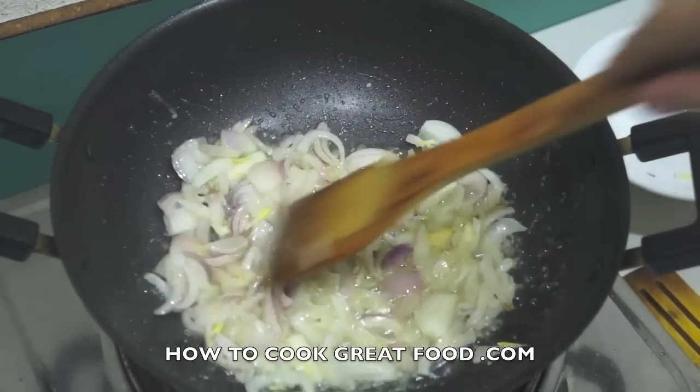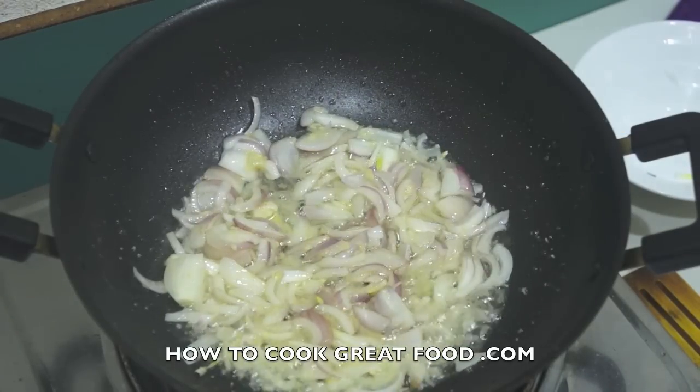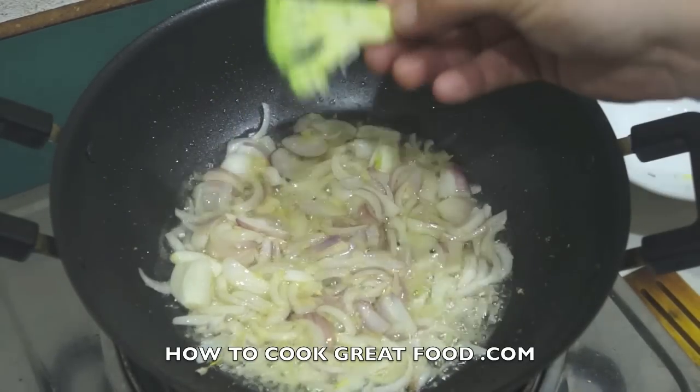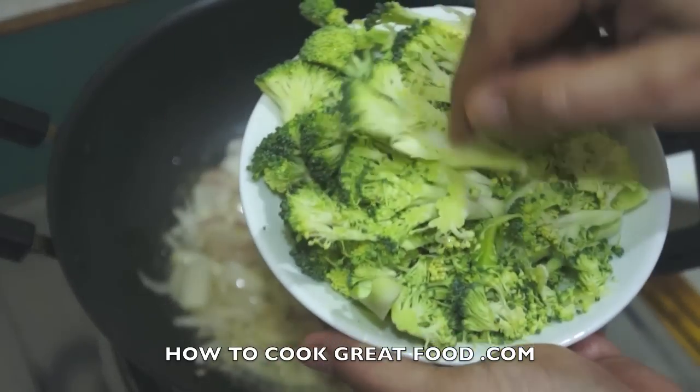I want all the vegetables to be really crunchy, so I don't need to cook these onions for a very long time. Here's our broccoli — make sure you cut it nice and thin like that, and leave a good amount of the stalk on. Lots of people take all the stalk off, but there's loads of goodness in that.